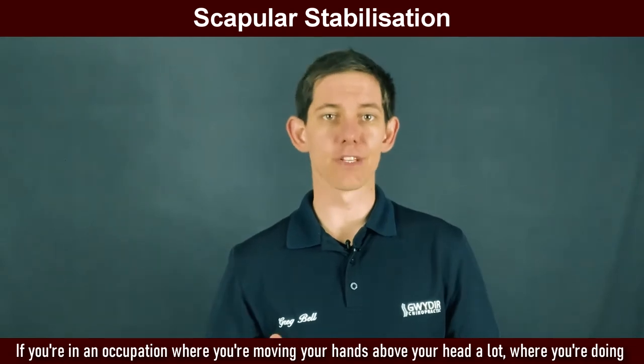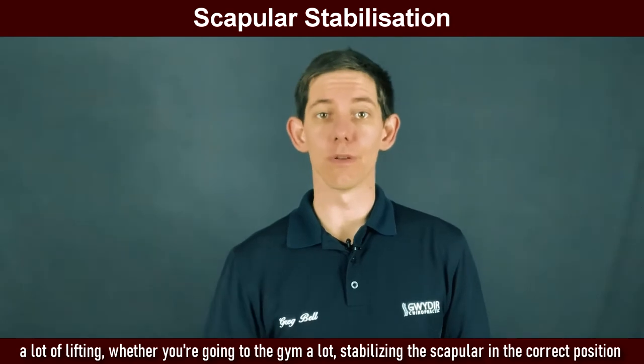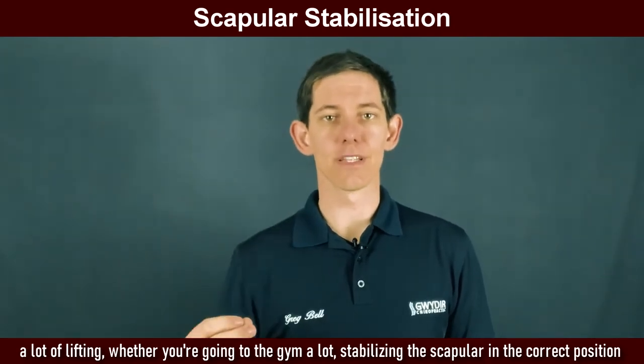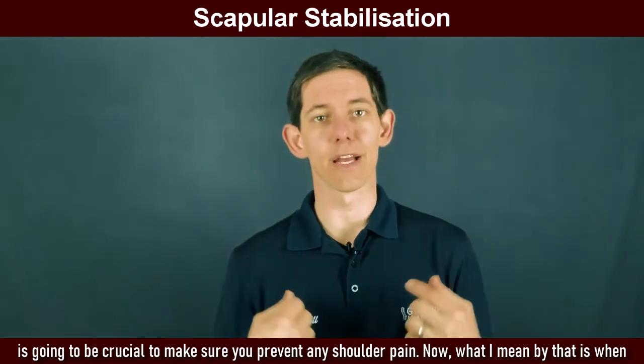If you're in an occupation where you're moving your hands above your head a lot, where you're doing a lot of lifting, whether you're going to the gym a lot, stabilizing the scapula in the correct position is going to be crucial to make sure you prevent any shoulder pain.